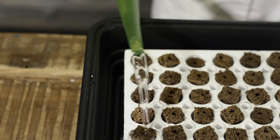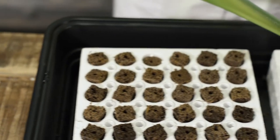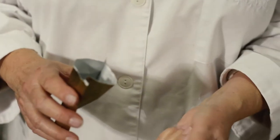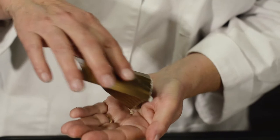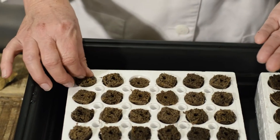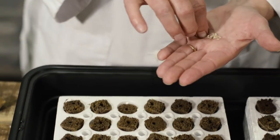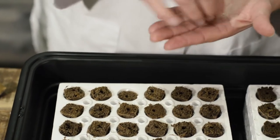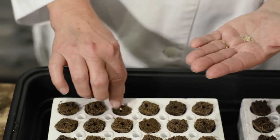So now I'm going to put some water in our dome tray. The first ones we're going to do are tomato seeds and we're going to put one inside each hole, because these seeds need to be covered and we want to make sure that they have a little bit of darkness in order to germinate.